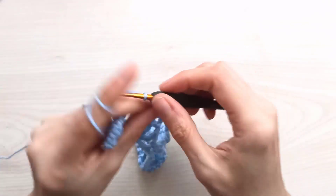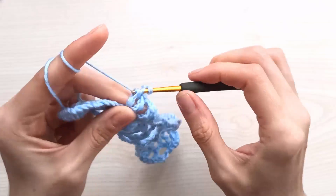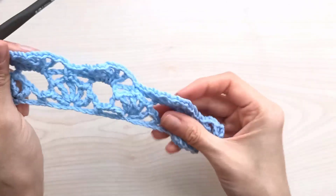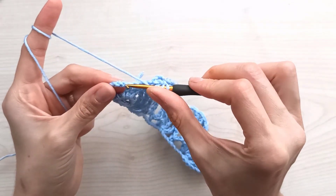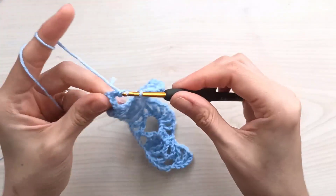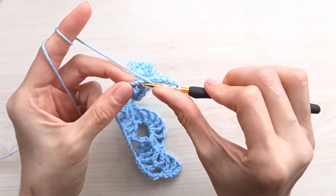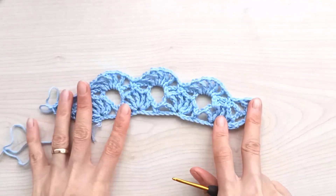Chain two, yarn over twice — we have a chain-three space, that big hole. Skip that chain-three space and insert your hook between the patterns in this big hole, then make five triples between them with chain two between each: one, chain two, two, chain two, three, chain two, four, chain two, and five. Chain two, come to the next single crochet, insert your hook, and join with a single crochet. Repeat for each big hole: chain two, make five triples, chain two between each, then single crochet. We finish the third row like that.